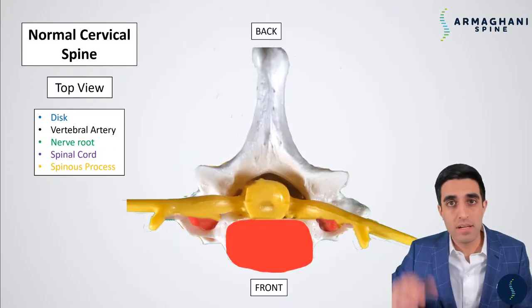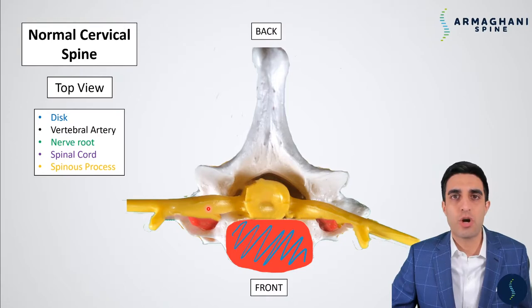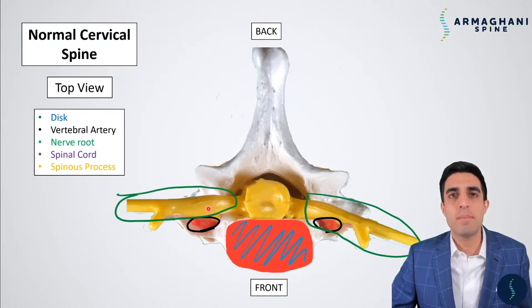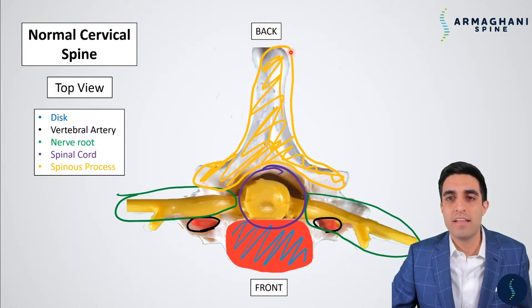Lastly, we have the facet joint highlighted here in purple. This is the connection between both vertebrae. So if you have a vertebrae here and here, this purple line is going to be the joint that is between these two vertebrae. These joints allow your neck to have motion in many different planes. This is going to be a view from the top. You have the skin of your back of the neck up top here, and then the front of your neck down at the bottom. The disc highlighted here in blue is the cushion material that is between your vertebrae that helps keep your range of motion. The vertebral artery is highlighted here in black, and the nerve roots are highlighted here in green, coming off of the spinal cord, which is in purple. Protecting the spinal cord is going to be the spinous process and lamina together, and again, this tip of the spinous process is going to be the first thing that you feel.